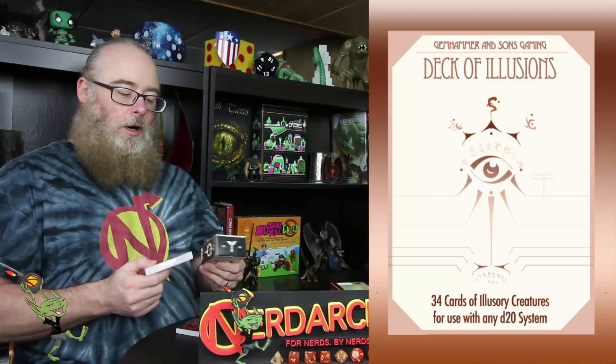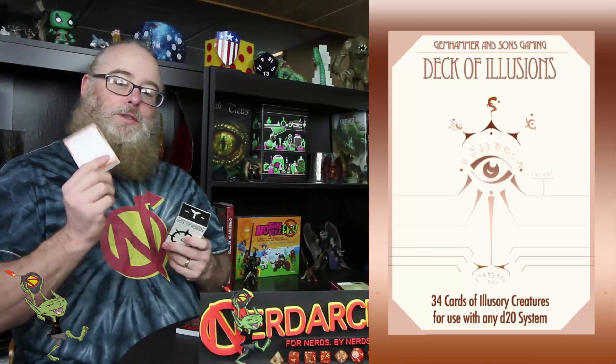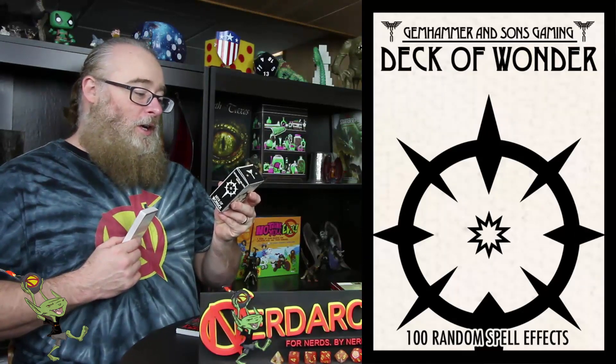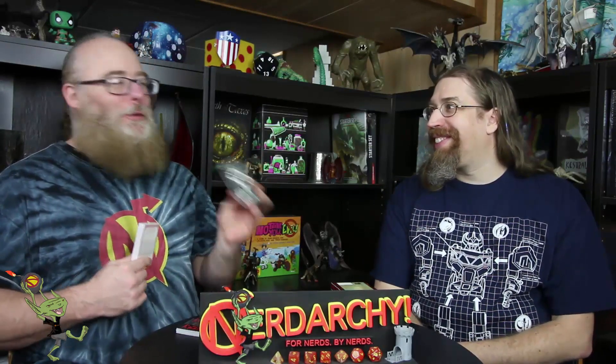The other two decks are the deck of illusions, which simulates the deck of illusions from the DMG, and the deck of wonder. The deck of wonder contains 100 random spell effect cards, perfect for simulating wild magic, randomized magic, or as its own unique magical artifact. I may actually want to talk to Ryan and see how he feels about drawing from the deck of wonder for his wild mage. I think there are like 50 options in the PHB anyway, so it'll be kind of close.